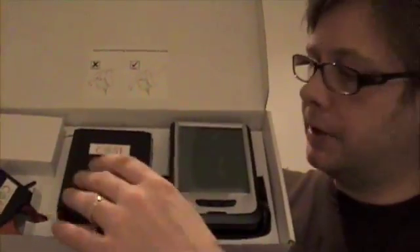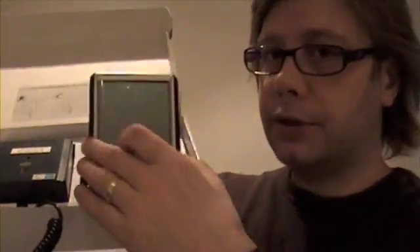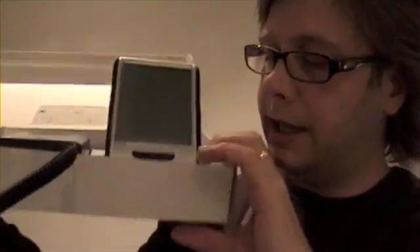No electrical installation needed. The transmitter box simply sends the signal wirelessly via battery, and tells you on the lovely display how much energy you're using. This display gives you all that information, and it also stores — as far as I'm aware — up to seven years worth of data.